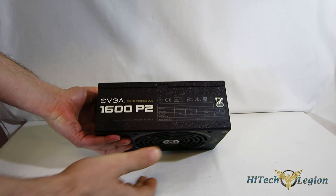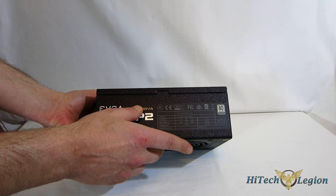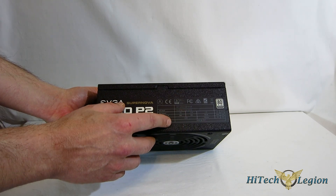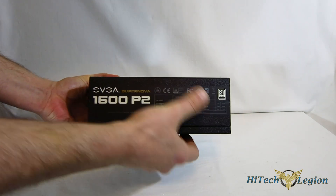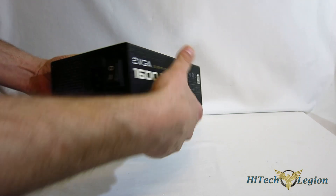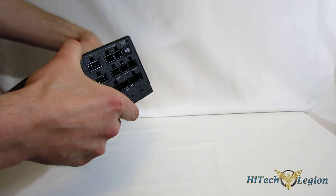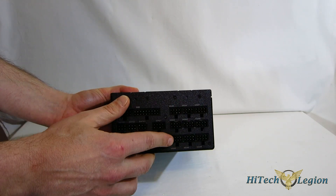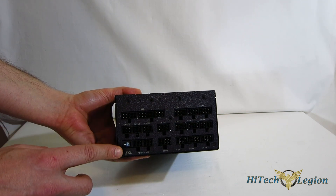Moving around, you get your EVGA 1600P2 sticker on the side with your power output: 133 amps, 1599 watts on the 12-volt rail, then 24 amps on each of the minor rails with 120 watts combined — just absolutely tremendous power output. The same sticker is on both sides so no matter which way you're mounting it, it's going to look exactly the same in the case. On the back, standard plug and on-off switch. Moving over to the modular side, you've got nine VGA connectors, total of five peripheral connectors, two CPU, motherboard, and your eco switch. Fully modular, as you can see.